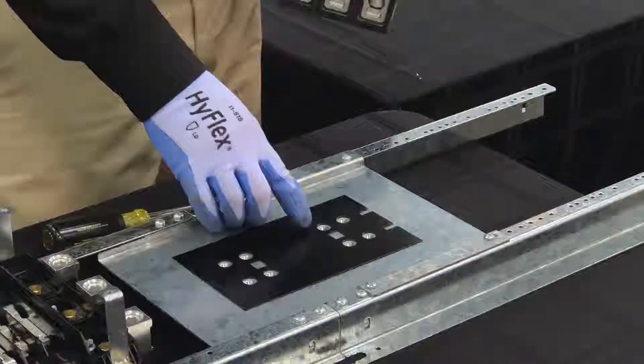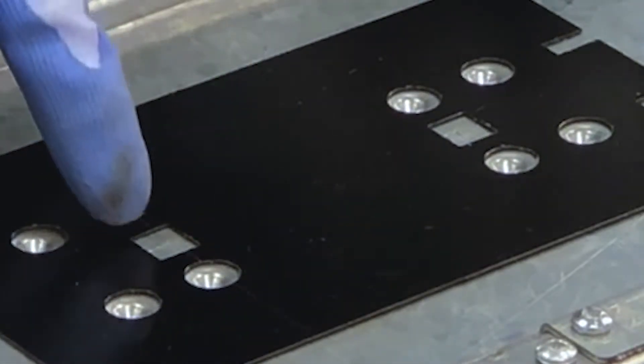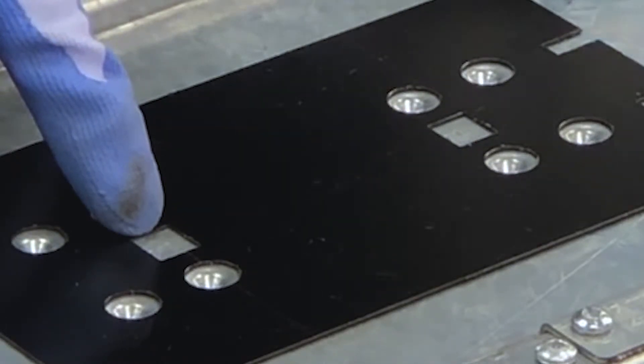The bottom feed holes are marked with a B, and there are four holes. For top feed, they are marked with a T, and there are four holes for that as well.